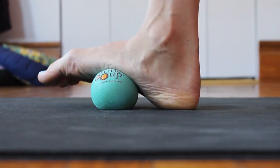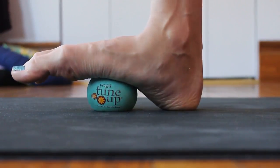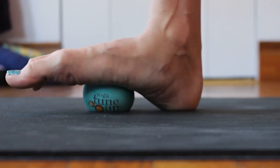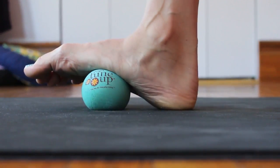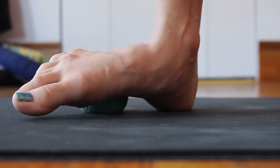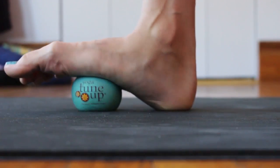Be mindful that the toes aren't actively lifting up, but they're very soft and neutral. You would do this for anywhere from one to five minutes, just depending on how you're feeling and how long you've done the rolling before.